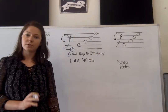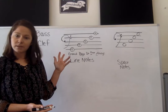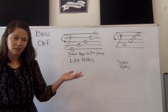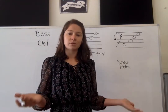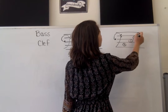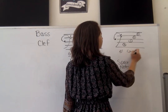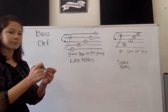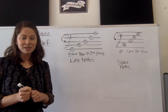Different from our treble clef notes. Again, a simple sentence — make sure you can remember it because if you can't remember it, it doesn't really do any good. For space notes, we can't use 'SPACE' because that would be treble clef. So for bass clef space notes: All Cows Eat Grass. And that is how you read notes on the bass clef.